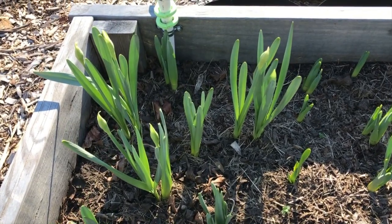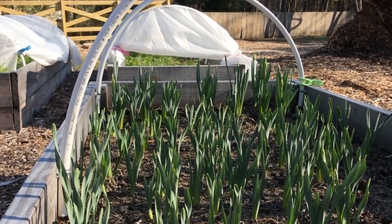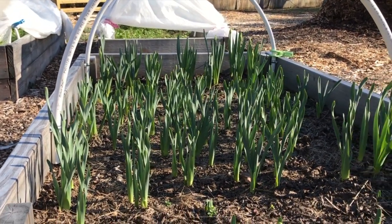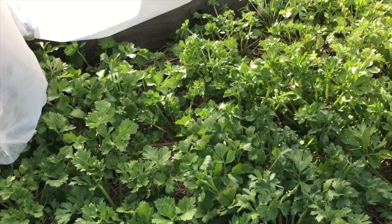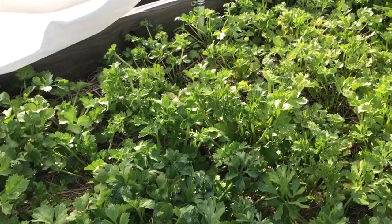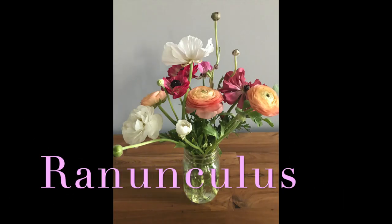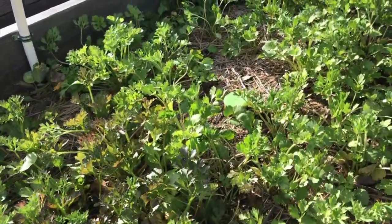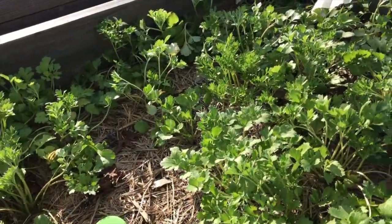Here's a look at the daffodils coming up. These ranunculus are doing quite well. They were planted in the fall, which you can do if you have a mild winter. I also have these beds covered with a layer of frost cloth to give them extra protection and to keep any ice or snow off of them.